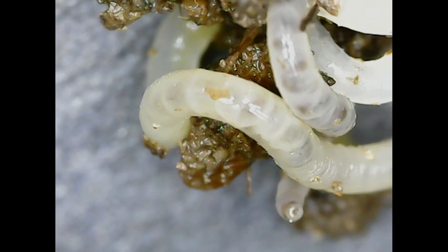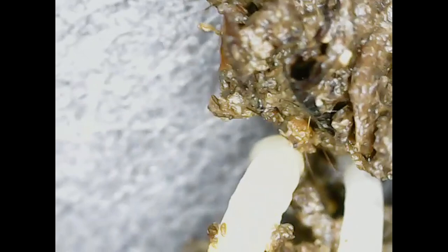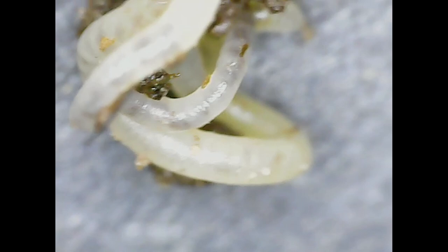From what I can tell, potworms can survive much colder temperatures than red worms and European nightcrawlers can. I'm not sure how they reproduce — I did a lot of research and couldn't get a clear answer. I'm assuming they reproduce hermaphroditically just like regular worms do. I saw one article that said they can be fragmented and reproduce that way, but I couldn't find anything to back that up.